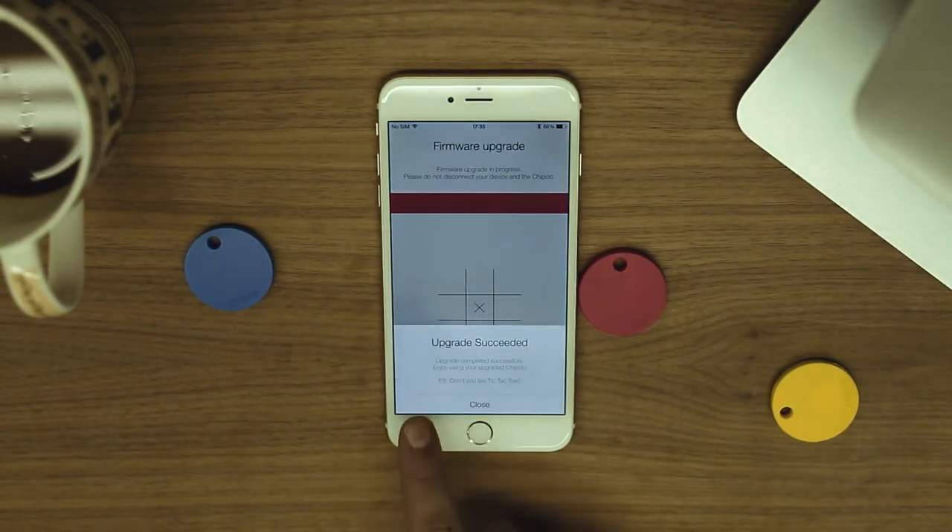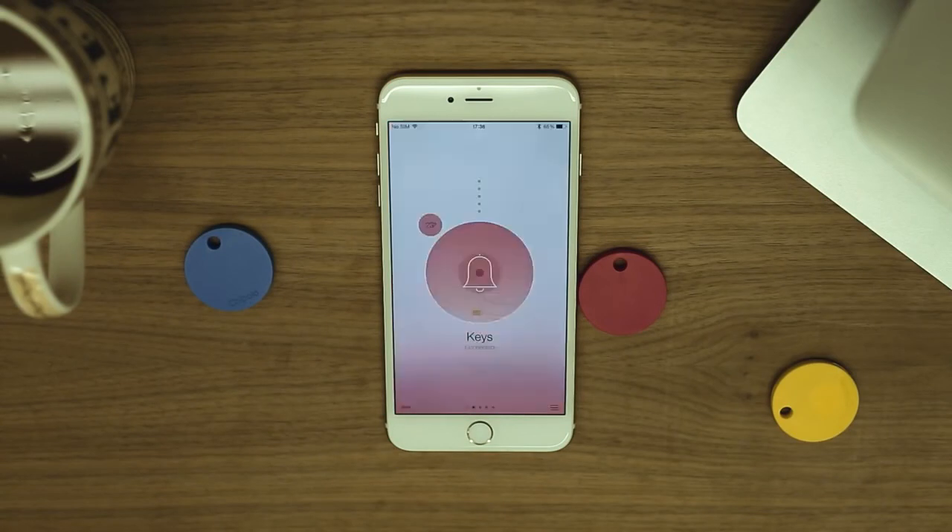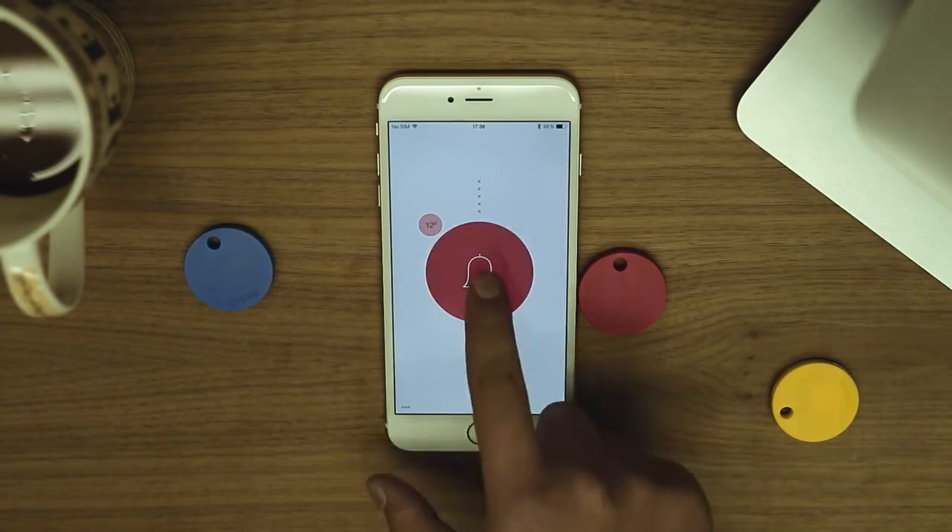This pop-up will be displayed once the upgrade is complete. After the upgrade, your Chipolo will automatically disconnect and reconnect with your phone. Now you can tap the bell button to hear the new Chipolo's sound.